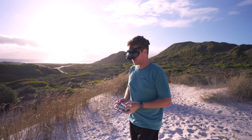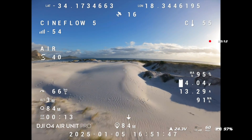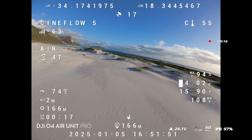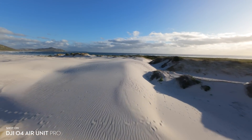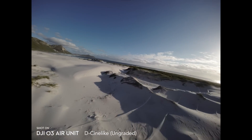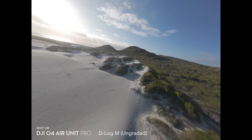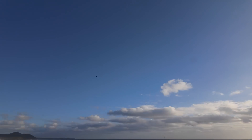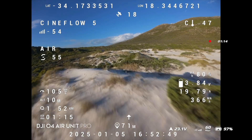The image through these goggles looks beautiful — wow, it looks really nice. The O4 Air Unit Pro is capable of using D-Log M color profile whereas the O3 Air Unit can only use D-Cine Like, so you will get a flatter image by using the O4 Air Unit Pro.